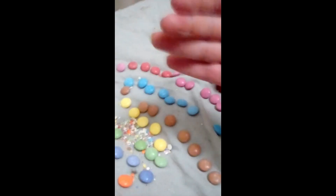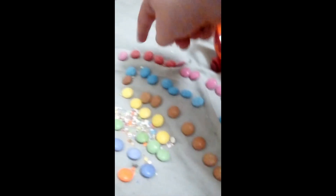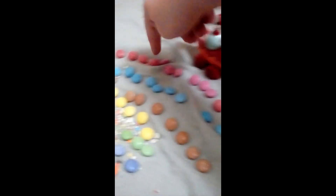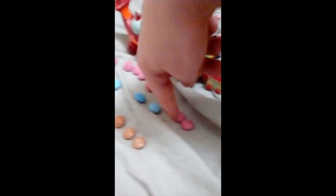We need to do some learning — let's do some math! How many pink Smarties are there? 1, 2, 3, 4, 5, 6, 7, 8, 9, 10, 11, 12, 13, 14, 15, 16. Keep that in your head.